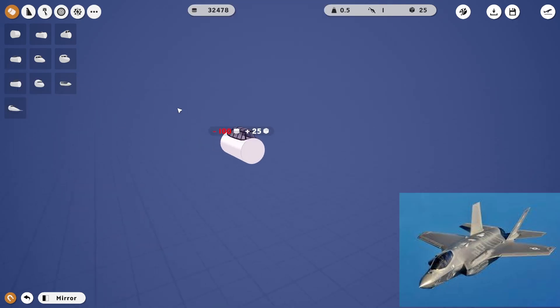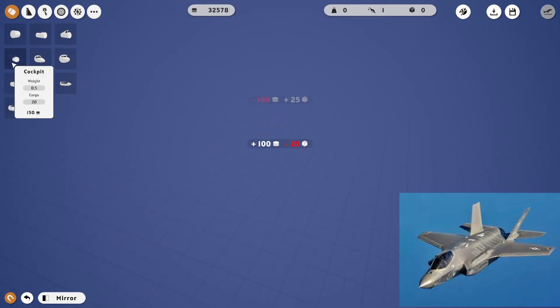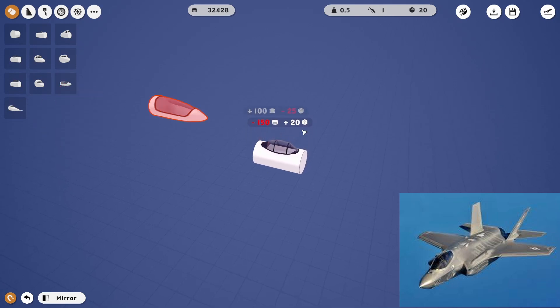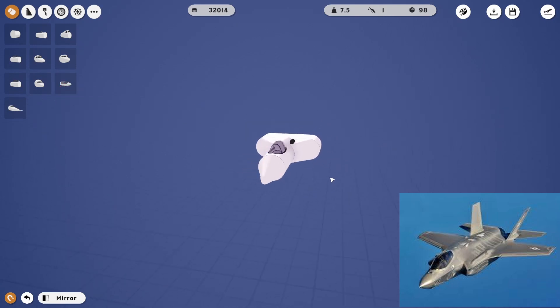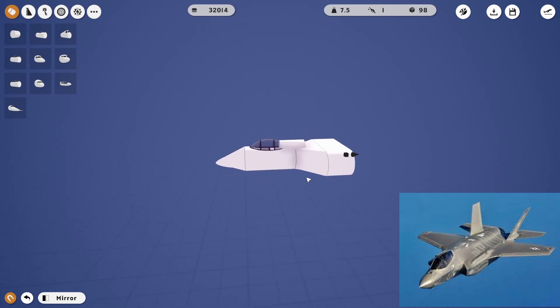Step one, we gotta get the cockpit. That's not gonna work — that's not the right cockpit right there. We want this cockpit. Nose. Okay, so that's what our cockpit's gonna look like. Okay, perfect.